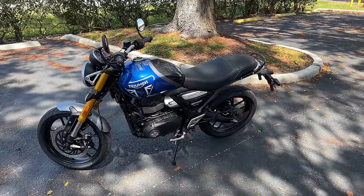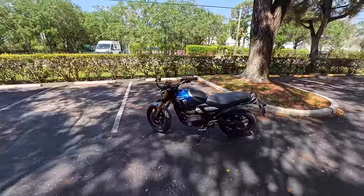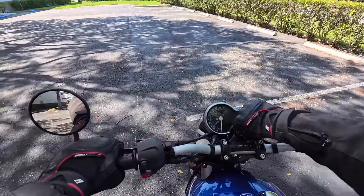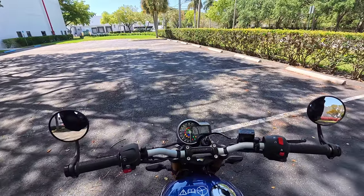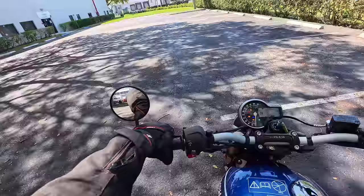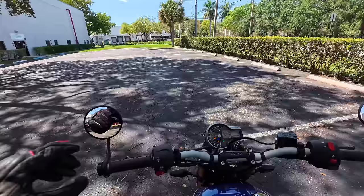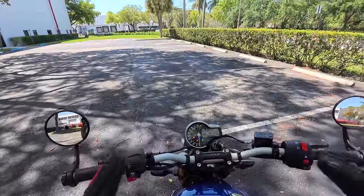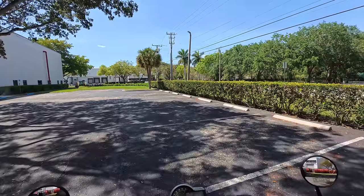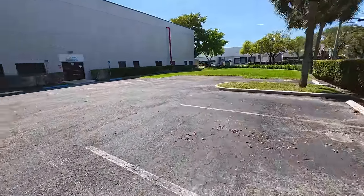Enough with the boring specs anyone can look up online — let's do the most important part and take it for a spin. There we are. Beautiful bike. Get the kickstand up, turn the ignition on. We are on a Triumph, so pull the clutch in — you don't pull the clutch in on a Triumph, you get nothing. And there you go. Sounds like a single-cylinder engine. For comparative purposes I'll be comparing the power delivery, the feel, and the ride to my KTM RC 390, because it's about the closest thing I have a lot of recent experience on.